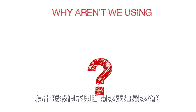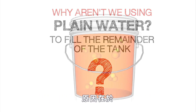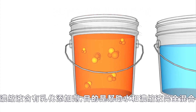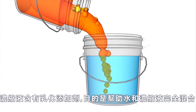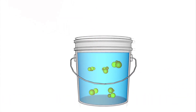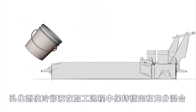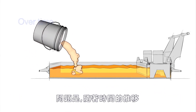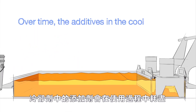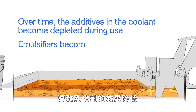Why aren't we using plain water to fill the remainder of the tank? Well, here's the reason. New concentrate contains additives known as emulsifiers. Their purpose is to help the water and concentrate mix completely. These emulsifiers allow the coolant mixture to remain stable and well mixed during machining. The problem is that over time, the additives in the coolant become depleted during use, resulting in emulsifiers that are less effective.